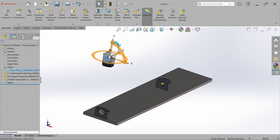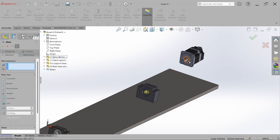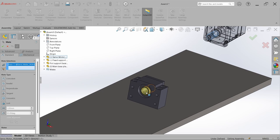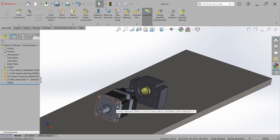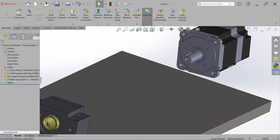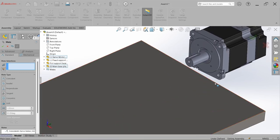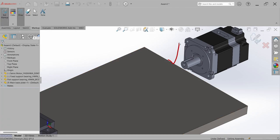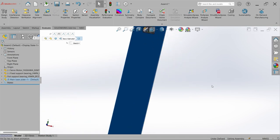Now temporarily locate the motor. Move it into position, go to Mate, select the motor shaft and the center of the bearing, and hit OK. Mate the motor with the base plate temporarily. The motor will be mounted with a motor mounting block that we will design later. Take a top view.